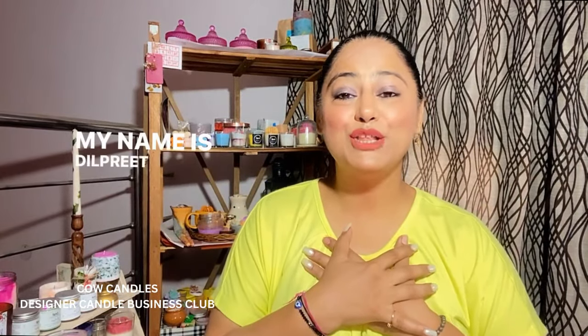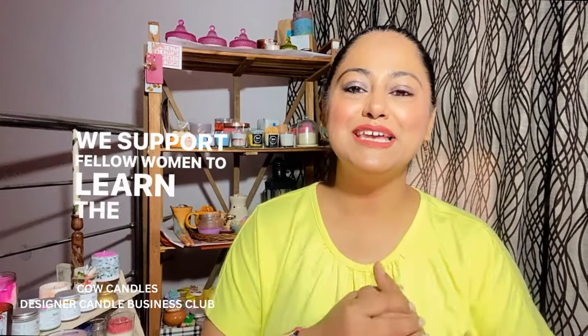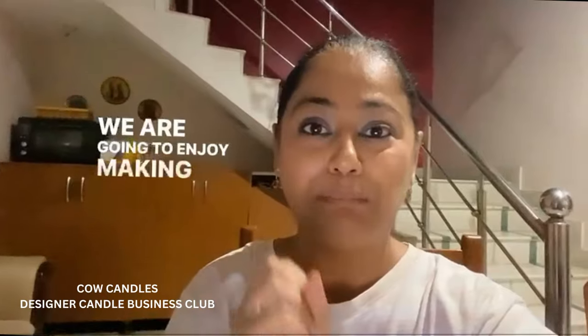Hi everybody, welcome back to my channel. My name is Dilpreet Kaur Virg and I am a proud owner of the brand Cow Candles and a club called Designer Candle Business Club, where we support fellow women to learn the art of candle making, start their own business, and become financially independent. Today I'm going to make a very cute and very interesting candle — an ice cream sundae!